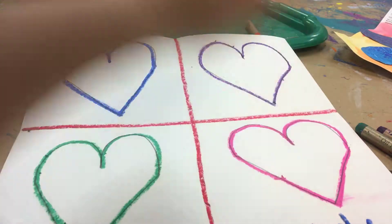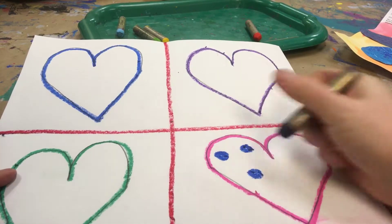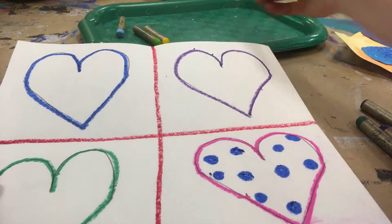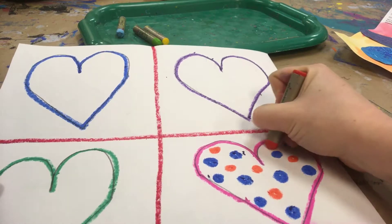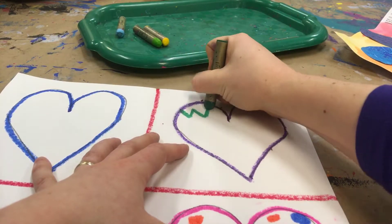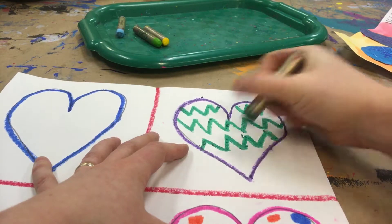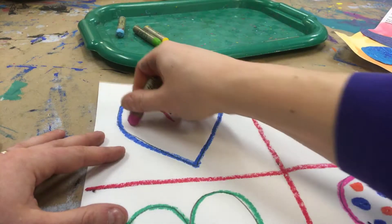Now I get to go back and add some designs to my hearts. I think I want to do some polka dots, maybe some different colored polka dots. I'm going to add some lines, maybe some zigzag lines. Maybe I'll add some more hearts inside of my heart.